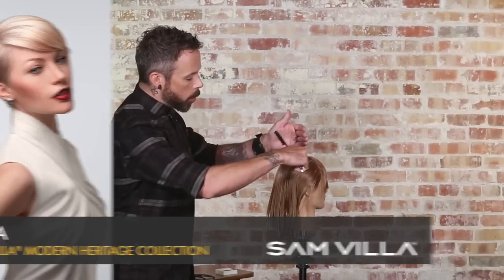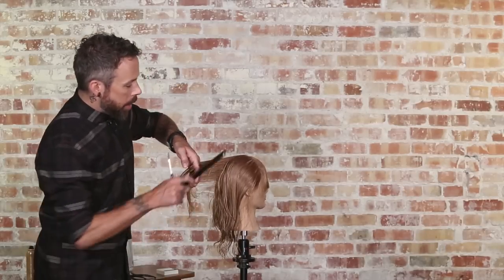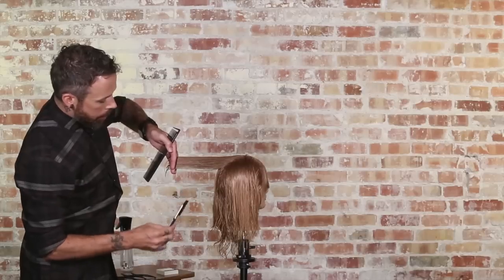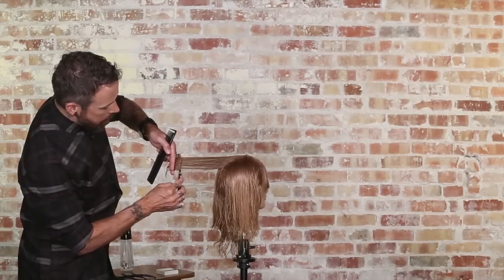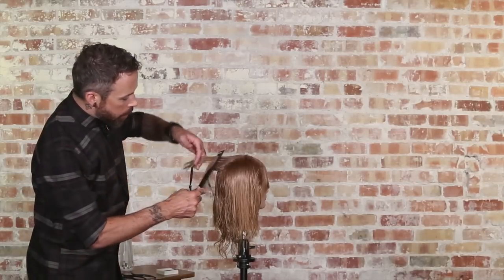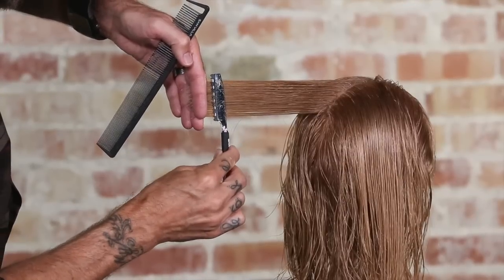So let's say I'm doing more of a layered technique now. Work in a vertical section — elevated at 90 degrees horizontal, just parallel with the floor — and I want to create a layer in here. Same exact technique: just come in parallel and then come right to my fingers. Now my fingers are what are creating the tension within the blade. Traditionally, what I would have done is got my tension and then worked the blade more perpendicular to the section rather than parallel to the section.